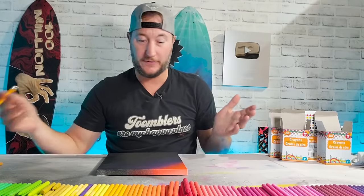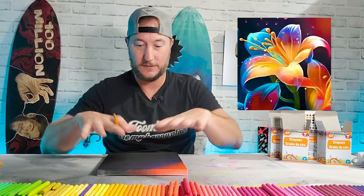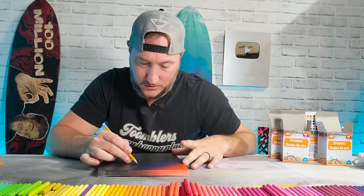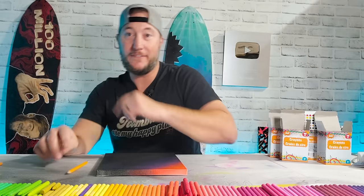Now we have to doodle a little picture. I thought with bright colorful contrast on this dark surface I'd use different colors, so I'm just gonna sketch it. Hmm, I can't see a dang thing. Okay, how am I supposed to draw on this? I have an idea, I'll be right back.